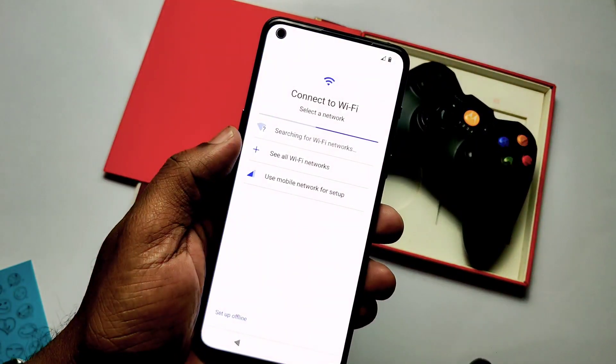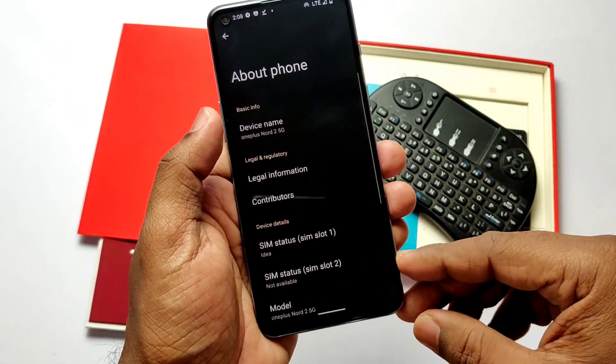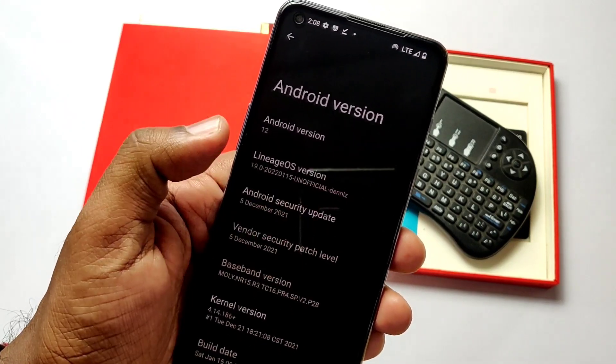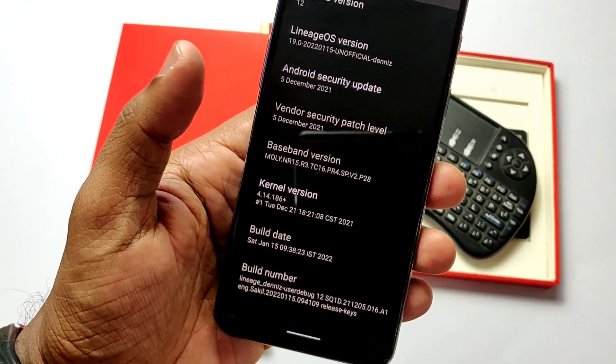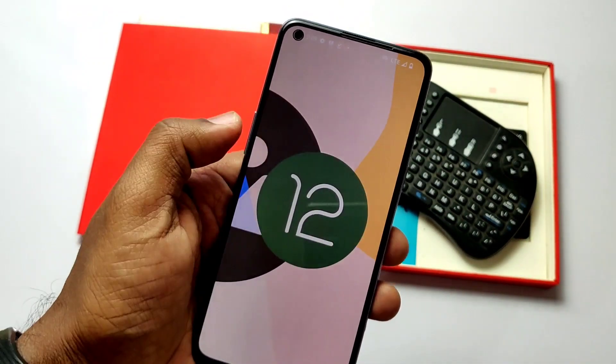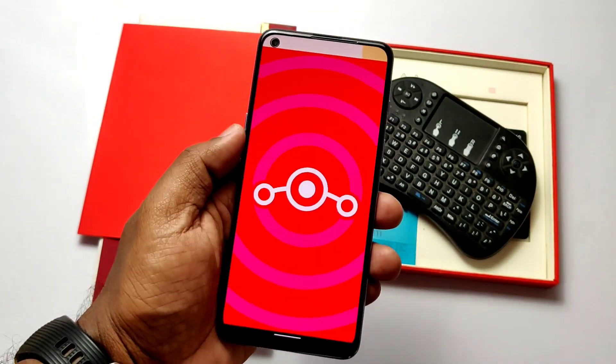It's booted — I've already done the setup here. Going to Settings > About Phone: the phone is upgraded to Android 12 with LineageOS 19. As this is an older build, we get the 5 December 2021 security patch; build date is 15 January 2022. Here we get the beautiful LineageOS 19 and Android 12 history.